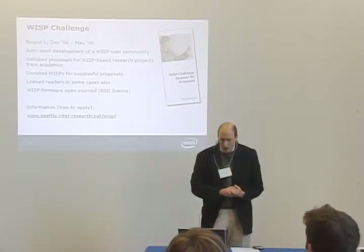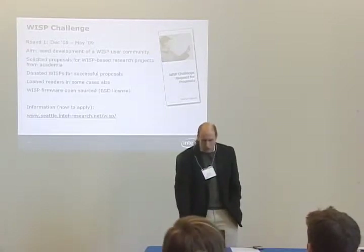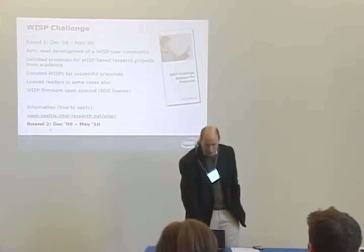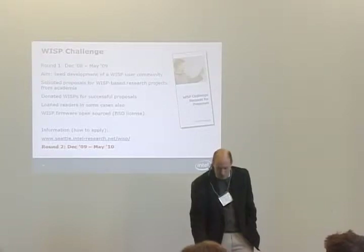There's a whole session on security later on. So the WISP challenge — we solicited proposals and gave out WISPs between December of 2008 and May of 2009. The goal was to seed the development of a WISP community, and the fact that you guys are all here means that that succeeded pretty well. We donated WISPs for successful proposals, and in some cases we loaned readers. The WISP firmware has been open sourced under the BSD license, and we're actually announcing a second round that will go about the same time period, December 2009 to May 2010. We'll be giving out additional WISPs, and you'll be able to apply through the same mechanism.